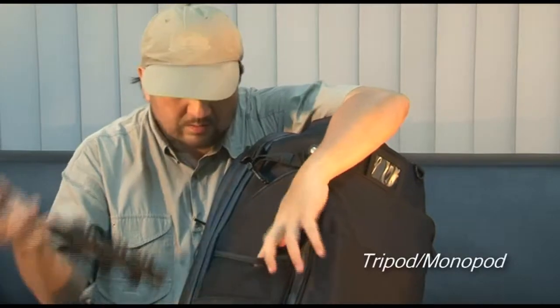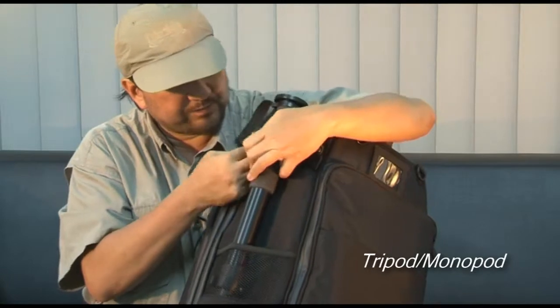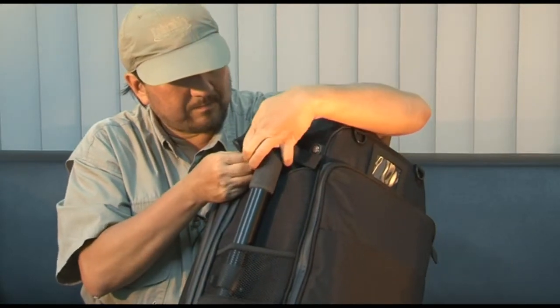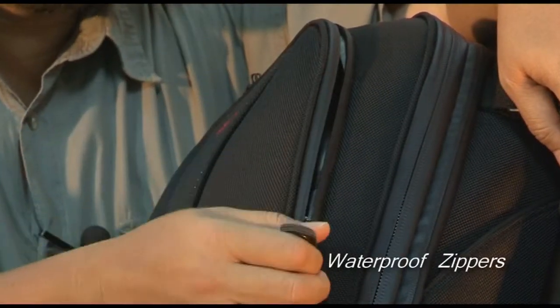The elastic pockets at the side of the Shooter allow you to store either your tripod or monopod. You just slide it in and buckle it all up. All the zippers on the Shooter are waterproof.